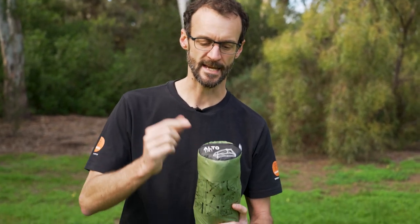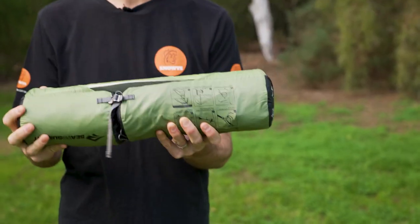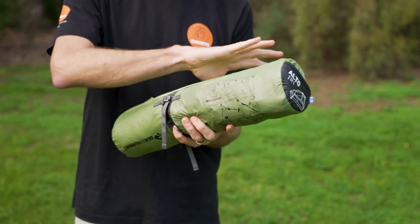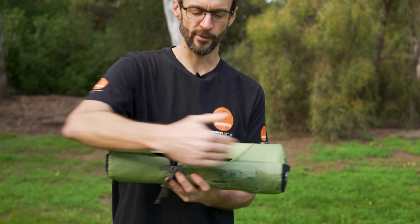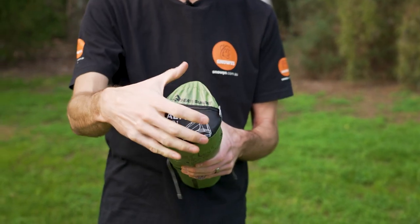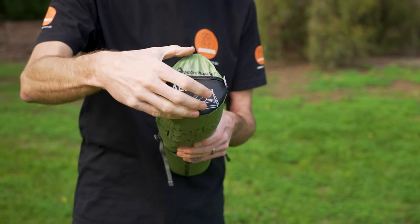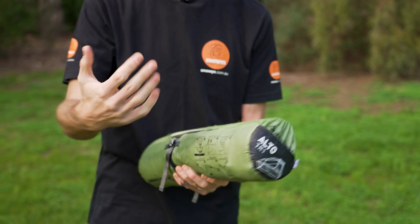This is the Alto TR-1 Plus — single person with a full nylon inner. Weight range across the whole Alto range, excluding the bikepacking version, is from about 938 grams through to just under 1.3 kilograms for the TR-2 Plus. The TR-1 here measures about 45 centimetres long and about 10 centimetres in diameter roughly.